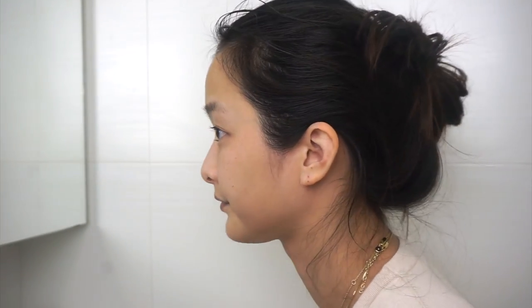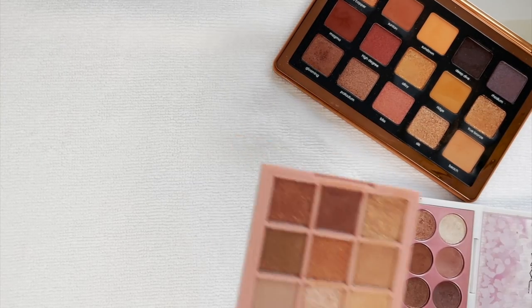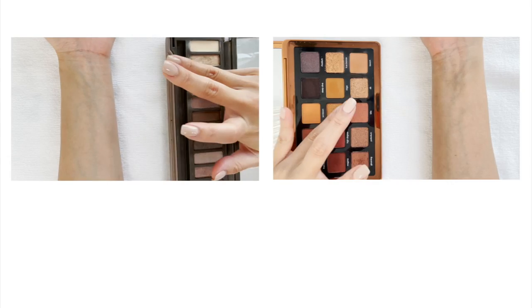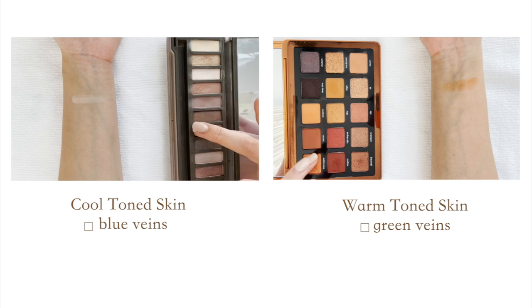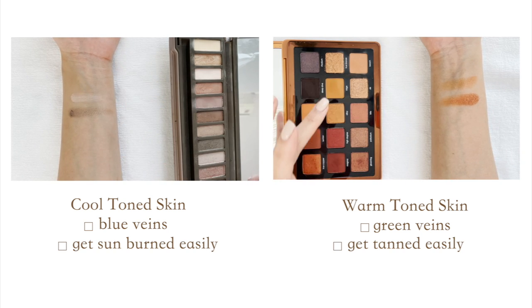Aside from my eyes being hooded, there are some main pointers I have that you could individualize for your own eyes. Firstly, since I have warm colored skin tone, I tend to use shades that are warmer — oranges, reds, browns, and golden shades. These are shades that complement my skin tone. If you have cooler toned skin, you could simply use the same placement of shadows but switch them out for cooler toned shades.